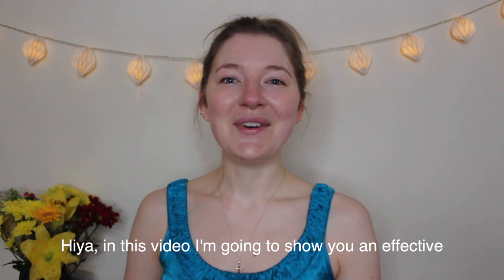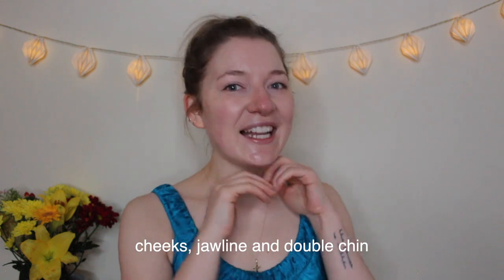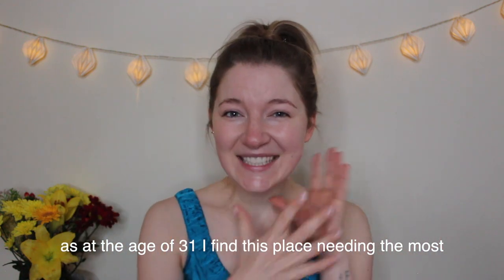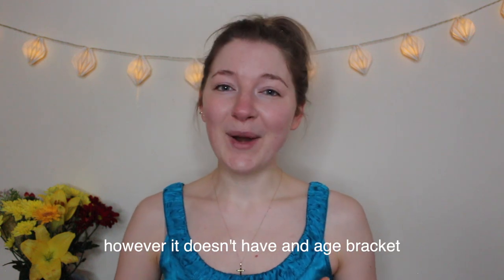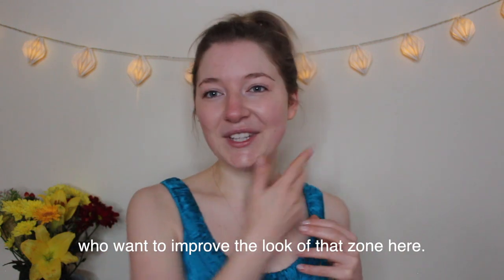Hiya! In this video I'm going to show you an effective 5-minute anti-aging face massage targeting the lower part of the face, cheeks, jawline and double chin. This is my current face massage — at the age of 31 I find this area needing the most intervention and attention. However it doesn't have an age bracket; it will suit those over 30 as well as younger people who want to improve the look of that zone.